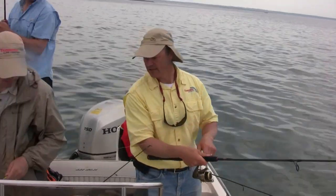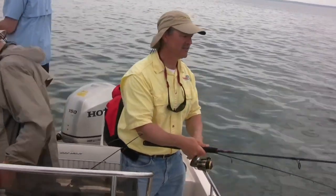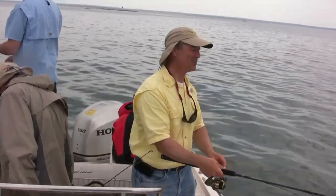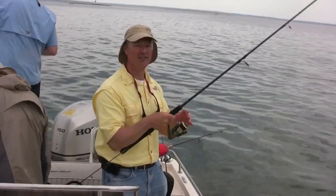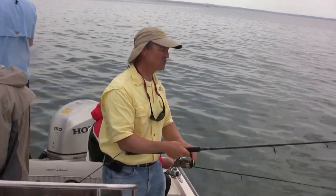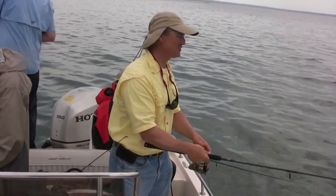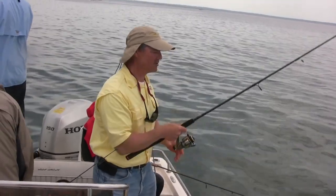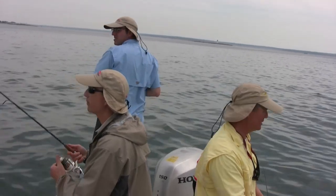Still sitting in 21 feet of water. Phil's tail got bitten off — that's the only problem with artificials. Depending on the artificial they can last a while, but sometimes you have to change them up. My crab seems to be holding out and Antonio's squid rig is holding too. Something small is just nibbling — trying to entice it into biting.